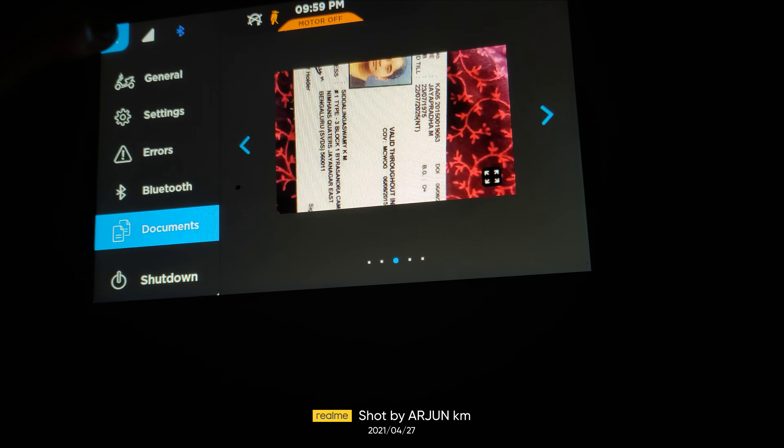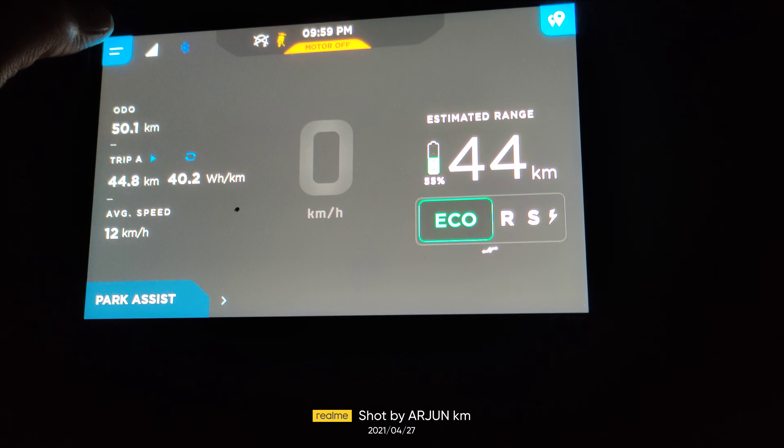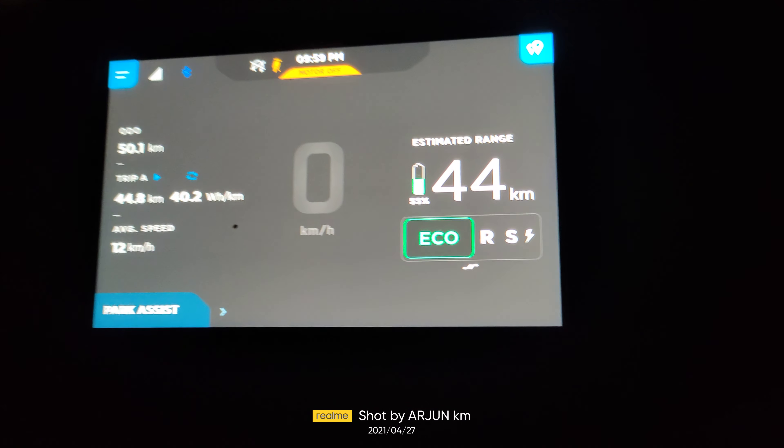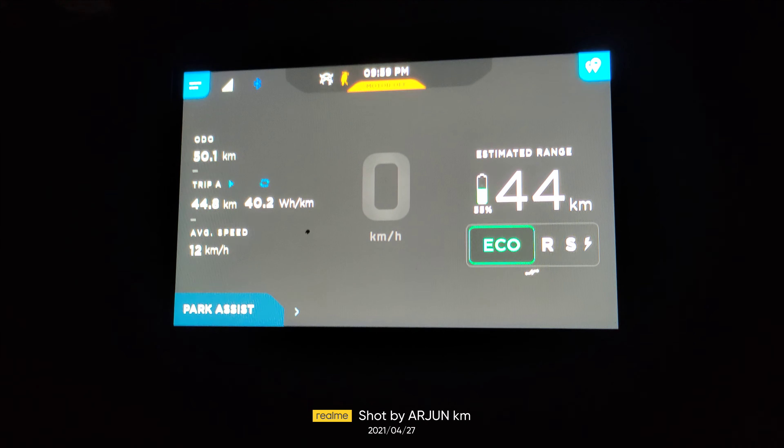Look at the connectivity. In the menu you have settings — light mode, dark mode — turn on indicators, park assist sound, indicator, guide me home light, real-time efficiency, and incognito. You can also find errors in there, as well as rotor and pair devices options.